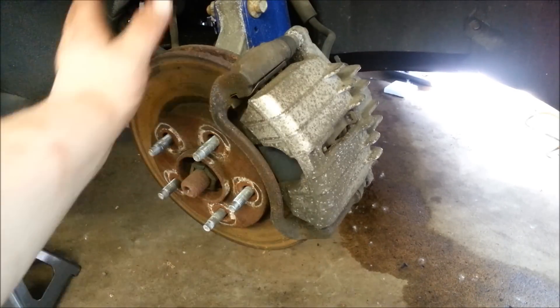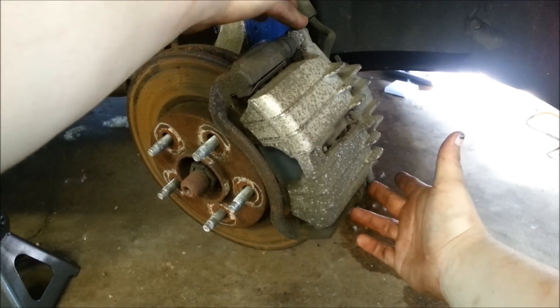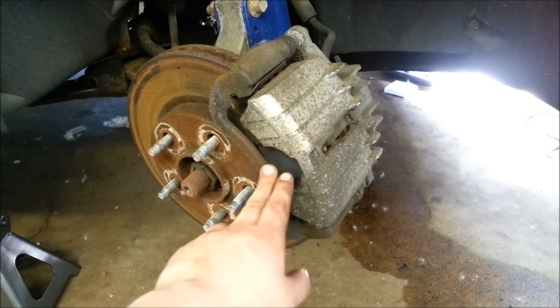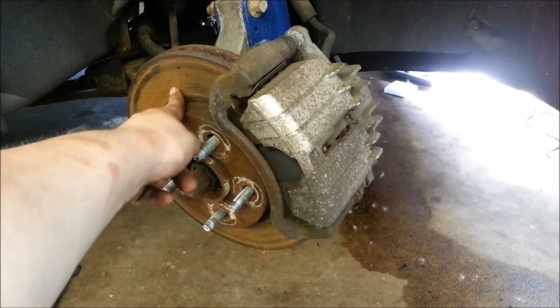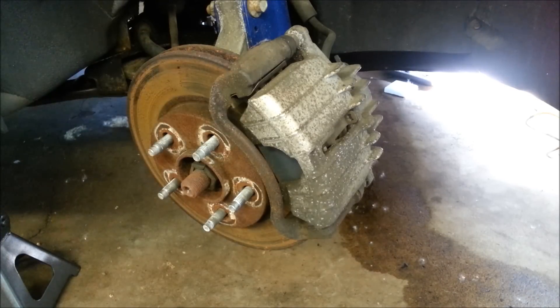The most common version of disc brakes: you've got the rotor, a caliper mount, and the caliper itself. There are two slides that hold the actual caliper to the caliper mount. The caliper mount will also have to be removed to get the rotor off. Whenever you're doing your disc brakes, it's recommended to either get the rotor turned or, if it's got too much runout, replace the rotor.